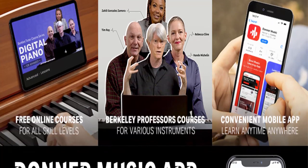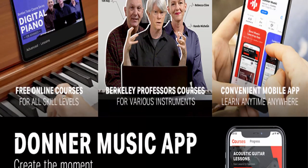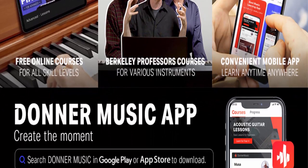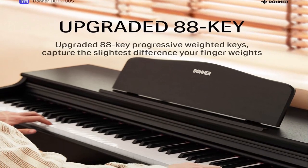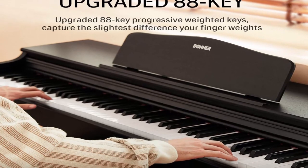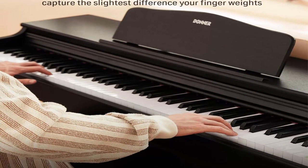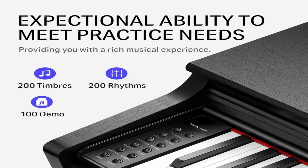About this item: the upgraded 88 Key Progressive Weighted Keyboard with Hammer Touch — DDP-100S Home Digital Piano features upgraded 88 Key Progressive Weighted Keys, which has excellent stability and accurately returns finger force. The DDP-100S Fully Weighted Keyboard Piano restores a more realistic feel and sound of the acoustic grand piano, helping you develop finger strength and proper piano playing techniques.